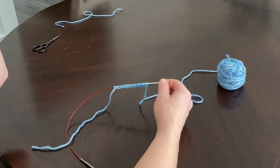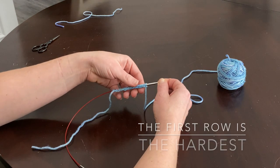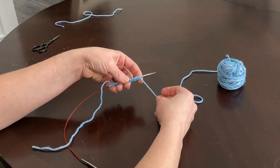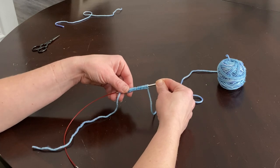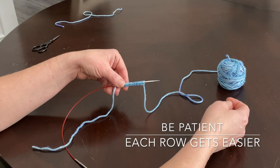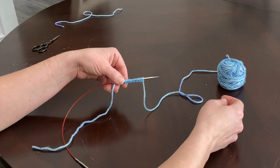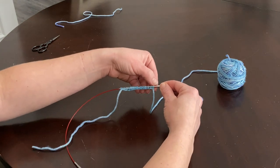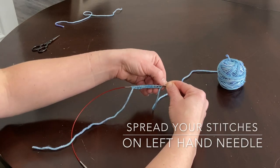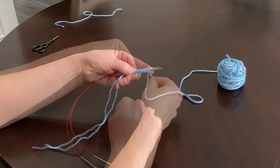The very first row of any knitting project is a little bit trickier than once you get going, because your loops are going to be tighter than they will be once you start getting stitches by knitting them. Every single row you work after the first one is going to get easier and easier — not just because the stitches are looser, but because you'll have practiced. I want you to spread your stitches out as much as you can; you'll need them near the tip of your needle but with some space in between.